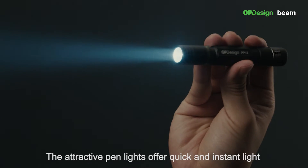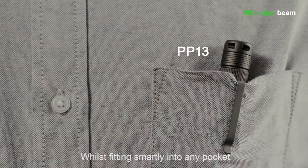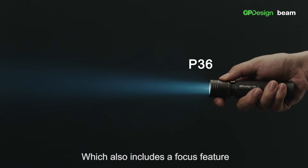The attractive pen lights offer quick and instant light for any inspection work whilst fitting smartly into any pocket. For the craftsmen, we also have the TASC P36 flashlight, which also includes a focus feature.